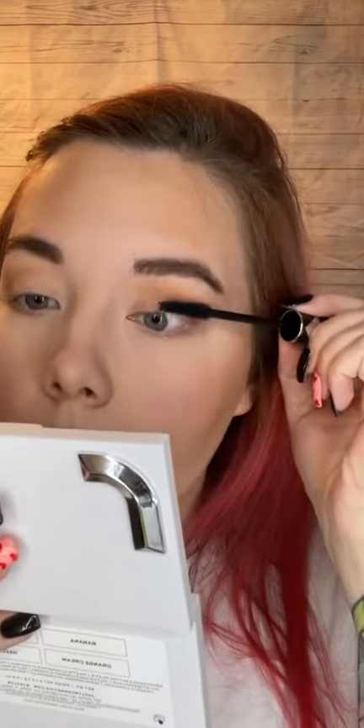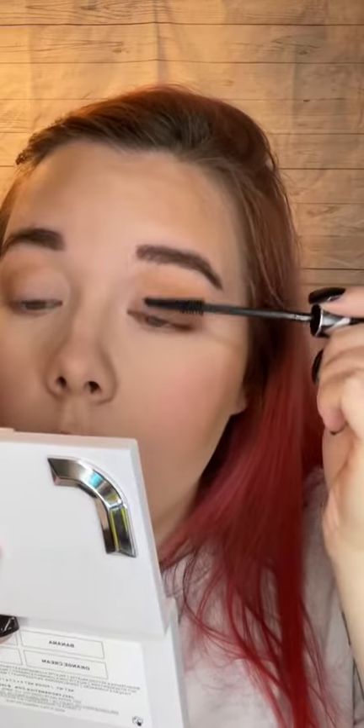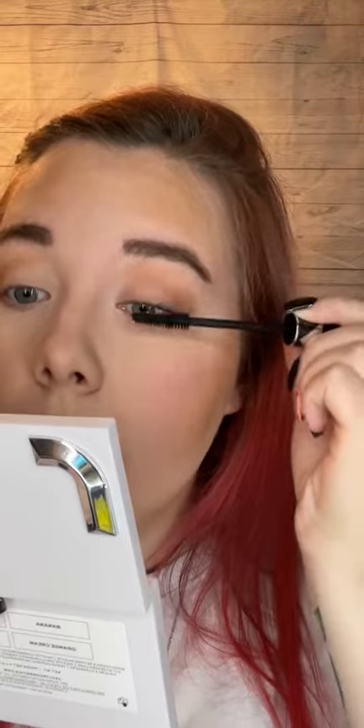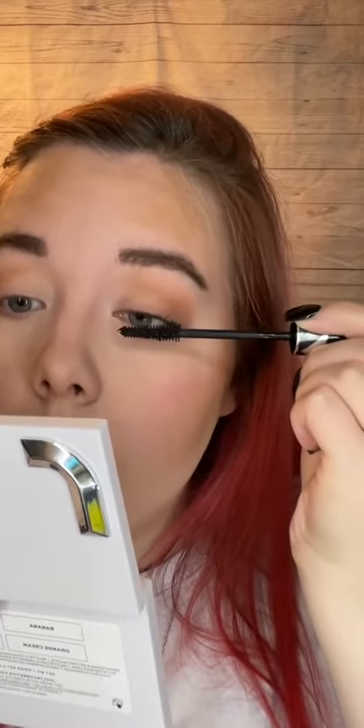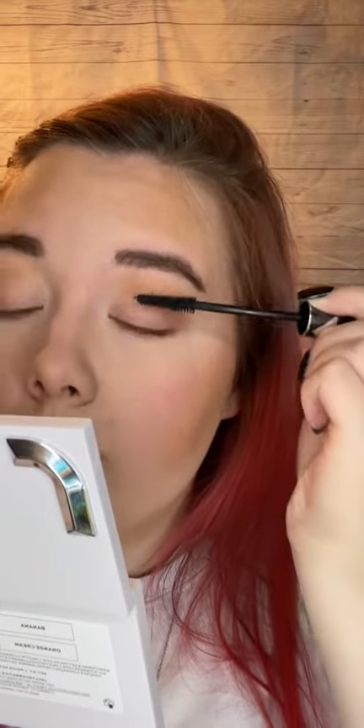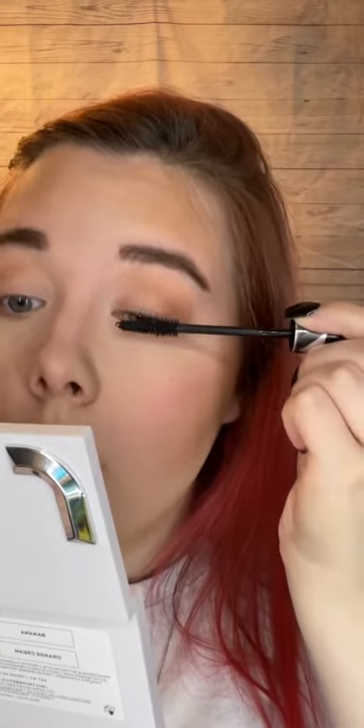Alright, let's try this. I'm just going to go in with one coat on this eye first. Right off the bat I don't notice any fibers, which is a good thing — because noticing fibers would have immediately been a no for me. Okay, so that's one coat. We have a little bit of clumping but that's my eyelashes because I got concealer on them and cleaned them off.